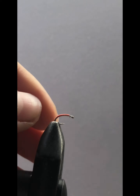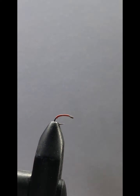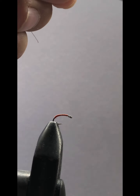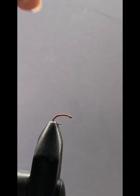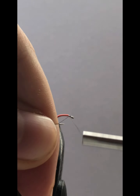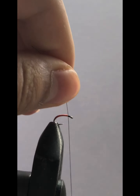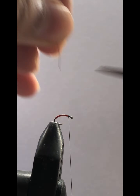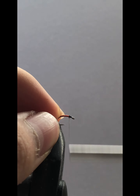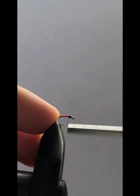We'll just wiggle it off or trim it off — trim it off just like so. Now for our thread we're going to use a black 210 denier thread. Start right before the eye, then trim off the thread. Now you want to put a few wraps over the wire so the thread will hold it in place, just maybe one or two wraps.